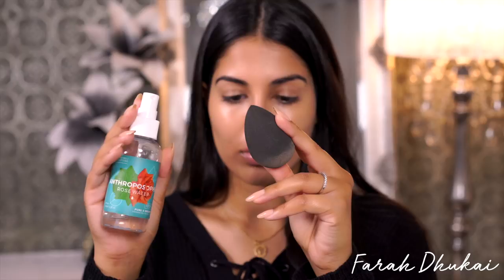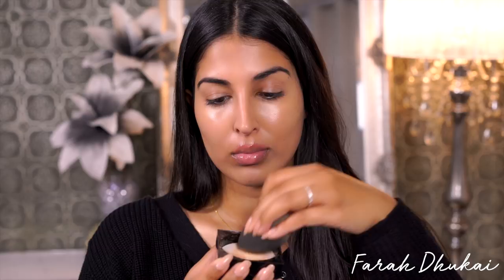Now I'm gonna set my entire face using the Maybelline Fit Me Loose Powder in the color medium. I'm just gonna put a little bit in the cap, then I'm gonna take my damp Beauty Blender, spray it with some rose water, pick up the powder, and set my entire face — going under the eyes, around the nose, on the nose, on my lid, my entire face pretty much.